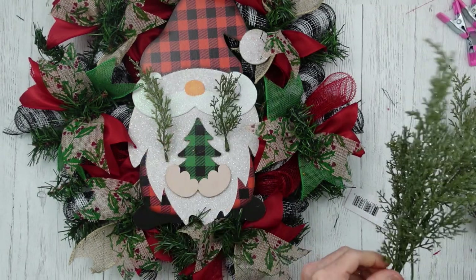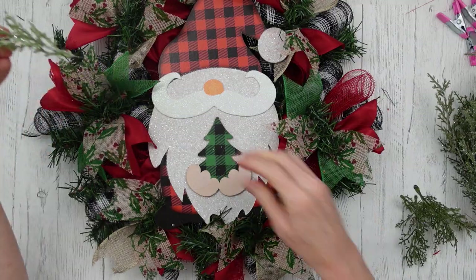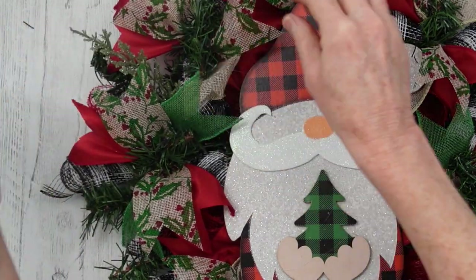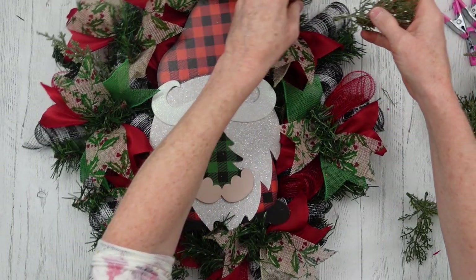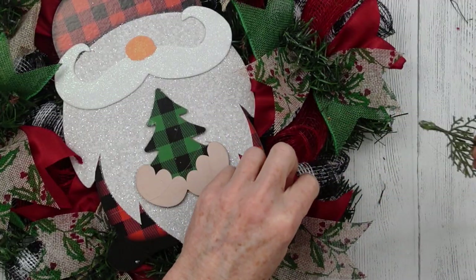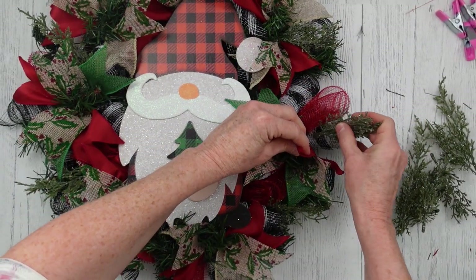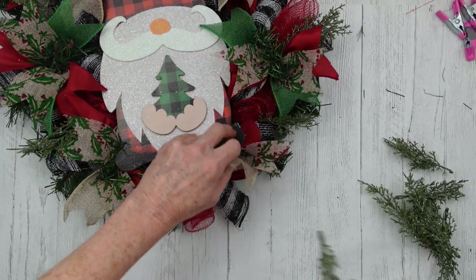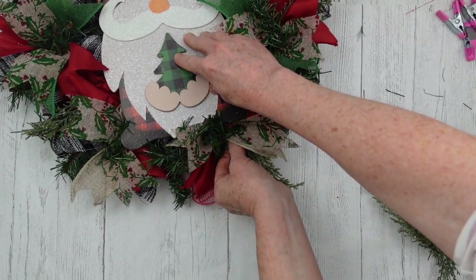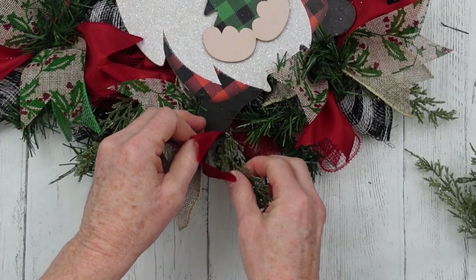We're going to add some frosted greenery, and I believe that's from Dollar Tree — really pretty greenery this year. His beard is frosty and his little ball and hat are frosty, so I thought frosted greenery here would be pretty. I'm putting these in here and there wherever it looks good, making sure the end is actually sitting against something so it won't fall out — I want it tucked in so the glue has something to harden against and something to hold on to.